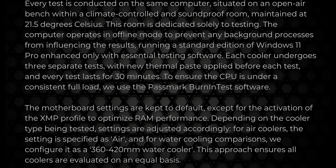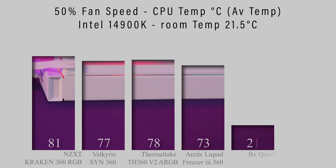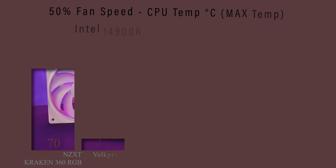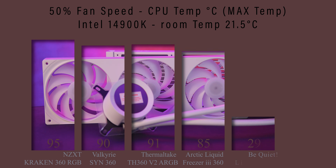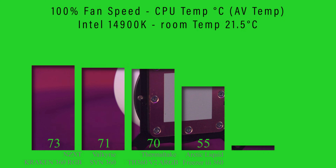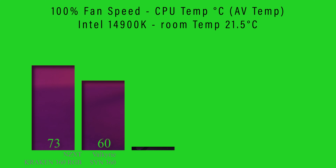In our testing, the Kraken Plus 360 RGB managed to cool an Intel i9-14900K without much trouble, but compared to some other coolers we've reviewed, it doesn't perform quite as well under heavy loads. If you're not overclocking and your case has good airflow, you'll be fine, but if you're pushing your CPU hard, this might not be your top choice.